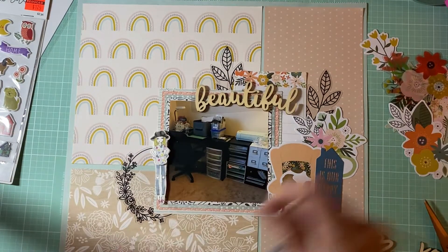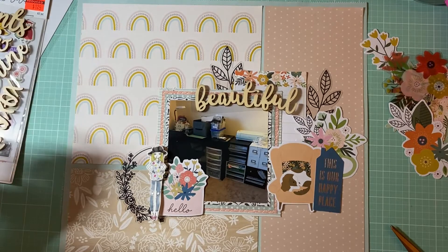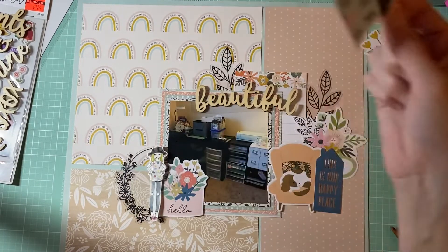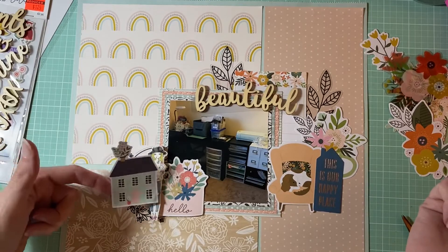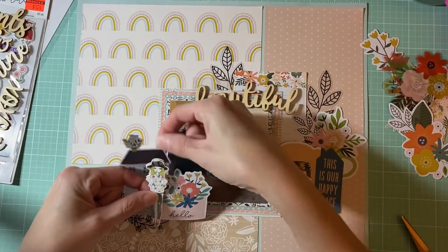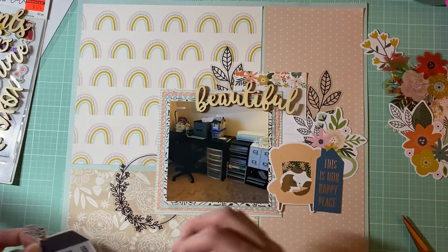Maybe I could just add this to the bottom of here — there we go, let's just see what that looks like. I also have this little blue house I want to try to use, so maybe that could go behind her. I don't want to have too many blue houses, but I do want to bring in some of that blue. Let's see what that looks like — I don't want to glue it straight down yet.